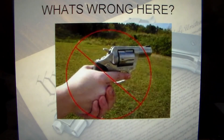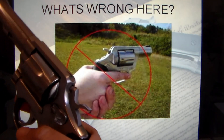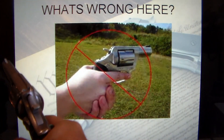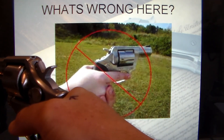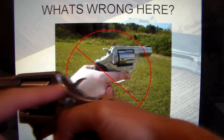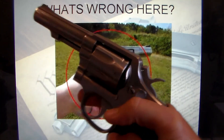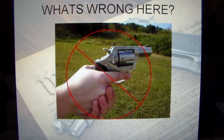What's wrong here? See this back strap — he doesn't have his hand up high on the gun. When you grip high, not only do you have better control of the gun, but you can also mitigate recoil better. You control the backward motion a lot better. The more your hand is in line with the barrel, the better you're going to be able to control recoil. The other thing is he's also teacupping it with his other hand, so that's not good.